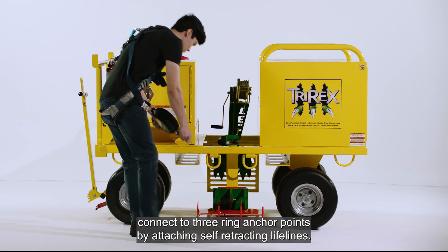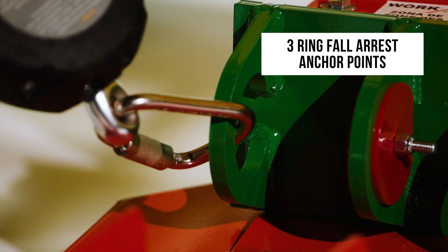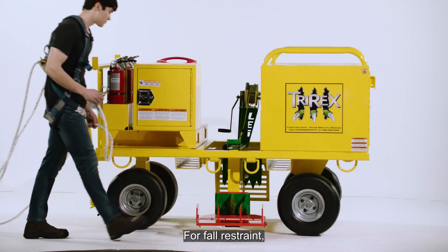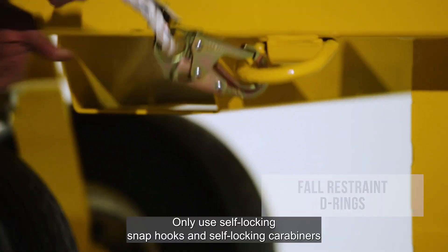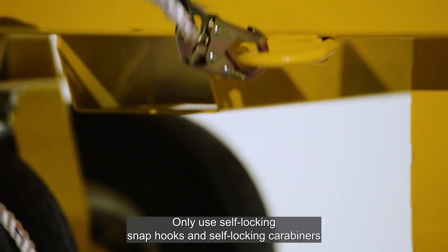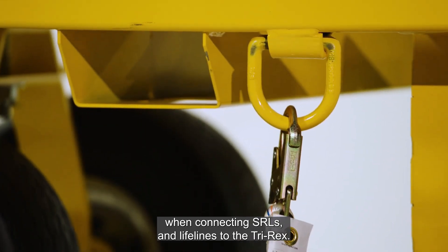For fall arrest, connect to 3-ring anchor points by attaching self-retracting lifelines. For fall restraint, connect to D-rings with appropriate length lanyards. Only use self-locking snap hooks and self-locking carabiners when connecting SRLs and lifelines to the TriRex.